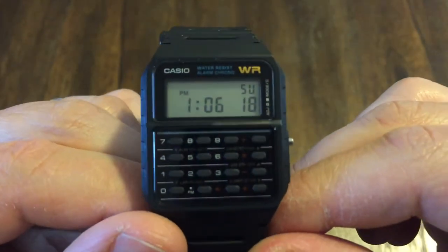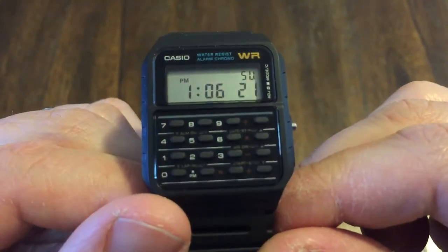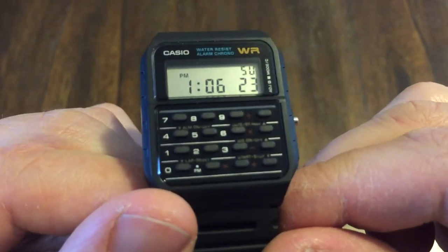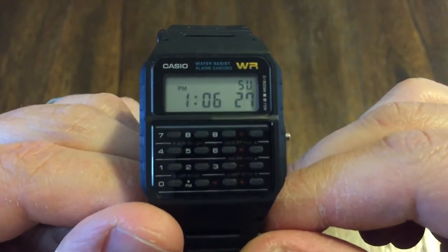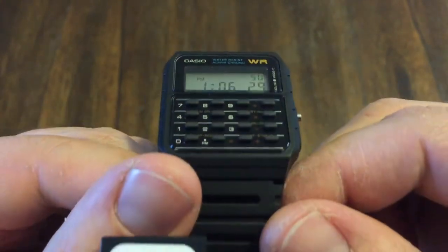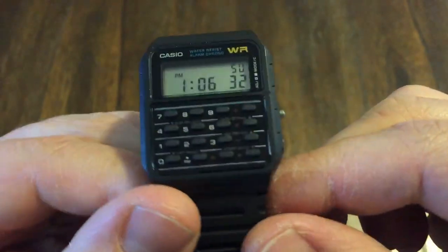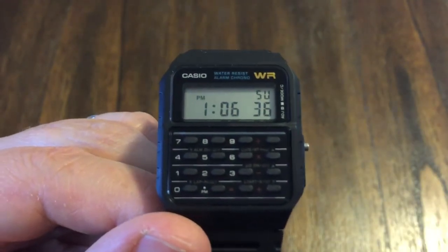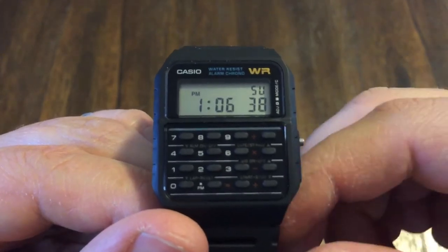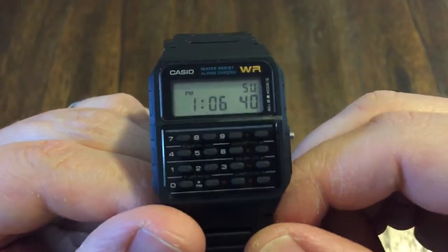I can remember seeing this. I'm 39 years old — I can remember seeing this when I was about 10, 15 years old. Back in the day it had some importance. Now with iPhones and Apple Watches and all that kind of stuff, not a lot of people are into this anymore, but this is definitely retro.